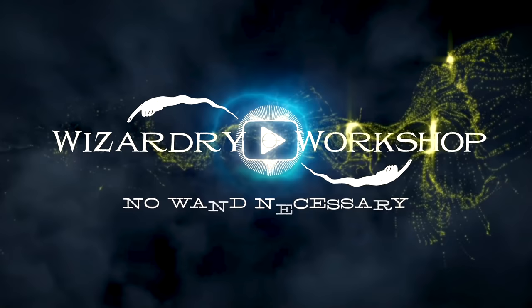Hey everyone, I'm Danny and welcome to Wizardry Workshop. In this video, I'm going to be doing something I usually don't do, which is a tutorial on some traditional art.